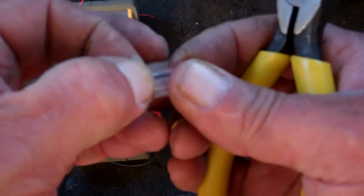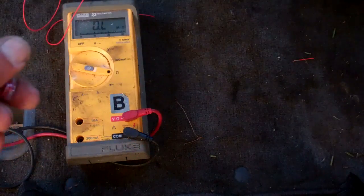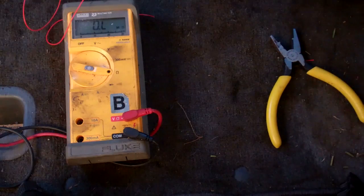So as you can see, if I pull that wire it won't come out. The beauty of that is you don't have to strip the wires back that you're going to connect.